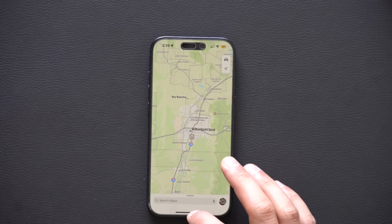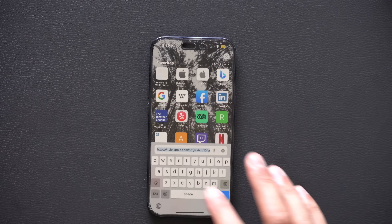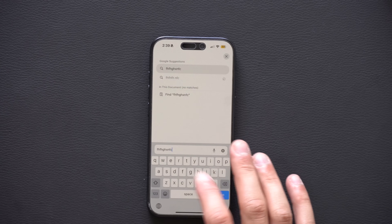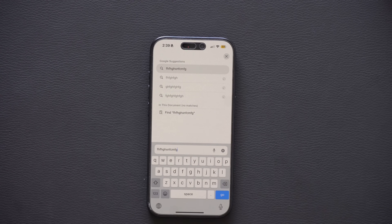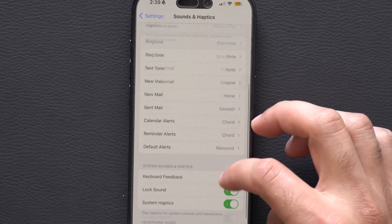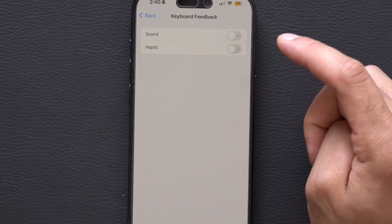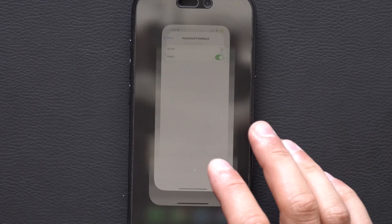If you haven't enabled haptic feedback on your keyboard yet, you're missing out. It's the best typing experience you can have on a touchscreen. To enable it, go into iPhone Settings, tap Sound & Haptics, scroll down to System Sound & Haptics, and enable Keyboard Haptic Feedback. It makes a massive difference when typing — it almost feels like typing on a BlackBerry.